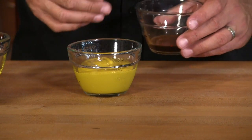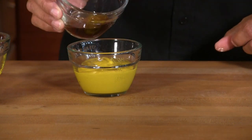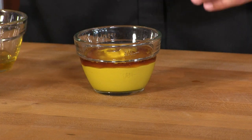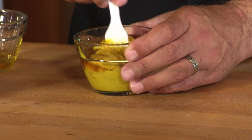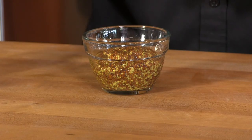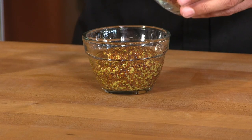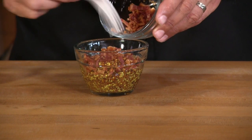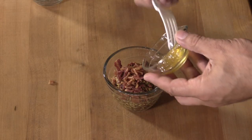For sauce number two I have some regular yellow mustard and a reduction of some apple ale — I'm just going to add that in there to kick up the humble yellow mustard. This last preparation is what I'm really excited about. I have some old-fashioned coarse ground mustard, and I'm going to add some crisp bacon bits I cooked up and some apple jelly.